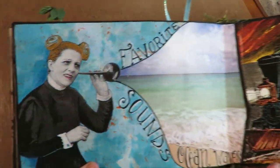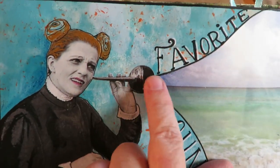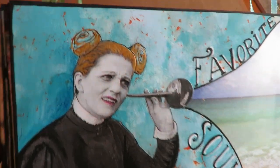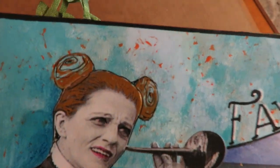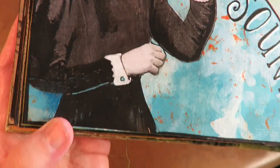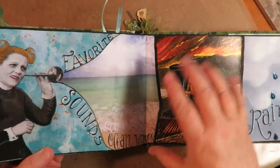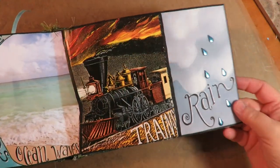This is my favorite sounds page. There's a lady with an ear horn in her ear — they used to use those to hear better. I did her hair in sparkly copper to make silly little space buns on her head. It's got 'my favorite sounds,' and then it goes into the three things: ocean waves, trains, and rain.